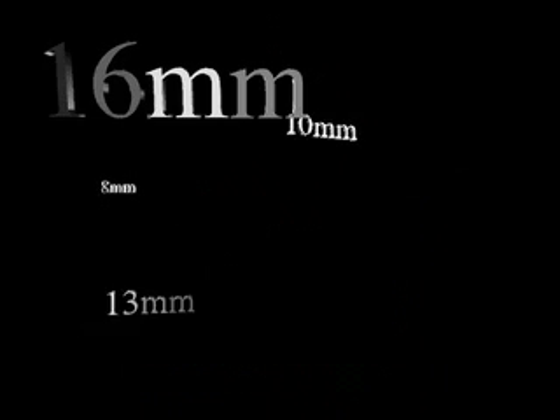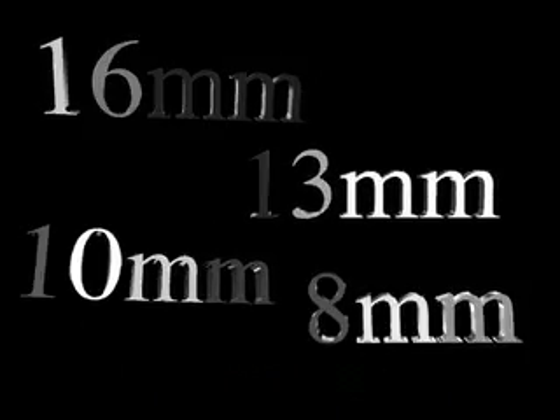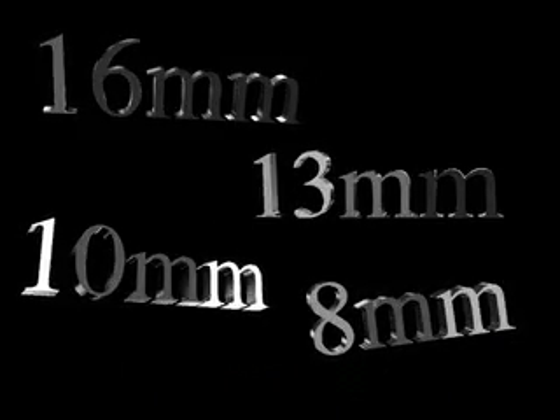The SDS Dental Implant will be available in 16, 13, 10, and 8 millimeter lengths and three different surface treatments.